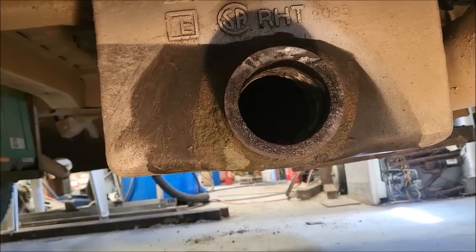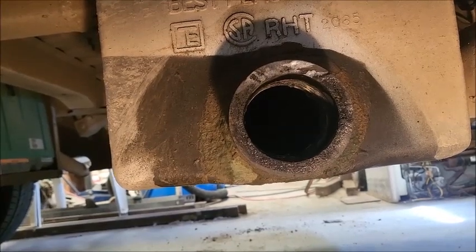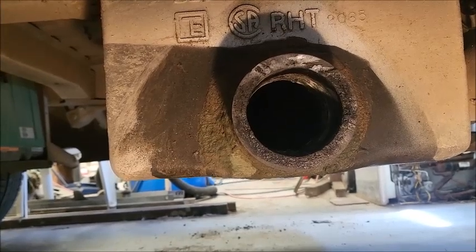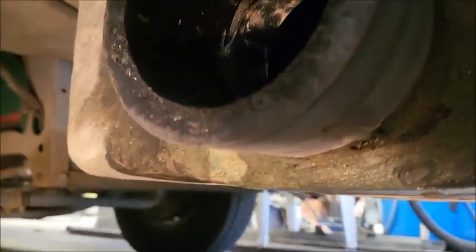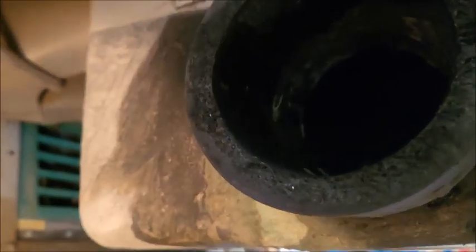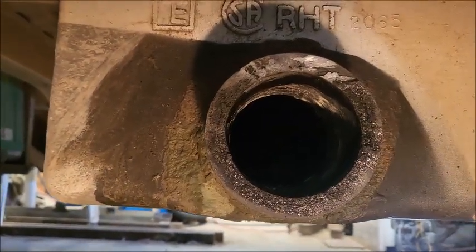I cut off the flange using a sawzall and smoothed it out with both a file and a knife. Made sure I got all the burrs off the inside and outside diameter, then cleaned everything well with soap and water and buffed it with emery cloth. It's nice and clean and smooth, although there are some glue lines on it which may cause some interference, but let's start putting the pieces together.